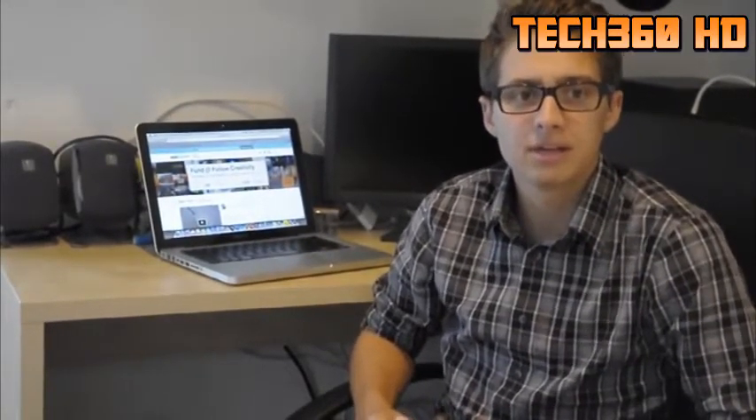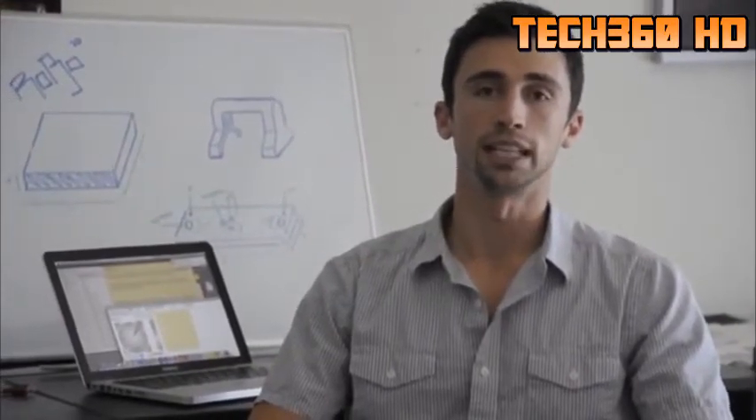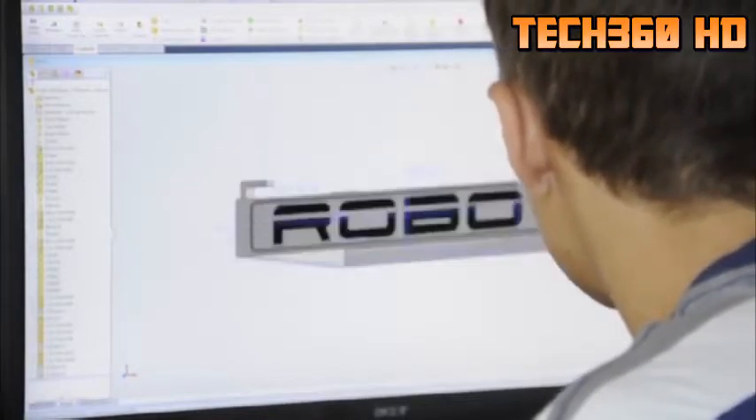3D printers used to be big and bulky and cost hundreds of thousands of dollars. But what we've done with Robo3D is build a comparable machine that fits nicely on your desktop at an affordable price. When working in the field of solid modeling, there's always been a divide between what you can imagine and what you can actually build, unless you've got some very expensive equipment. With Robo3D, you now are provided with the opportunity to build some intricate, precise pieces in the comfort of your own home.